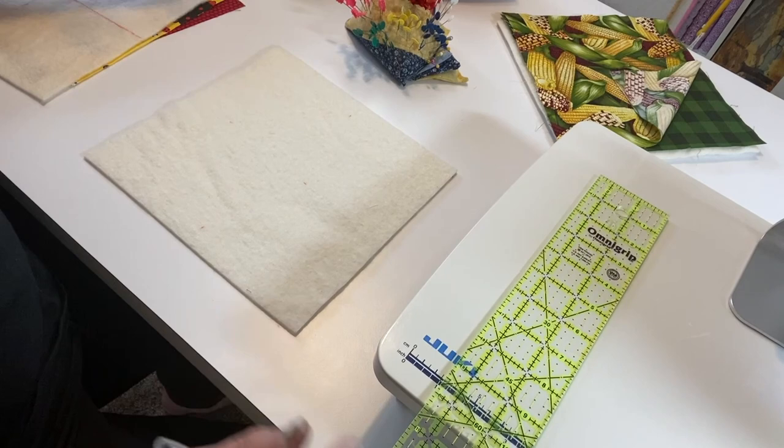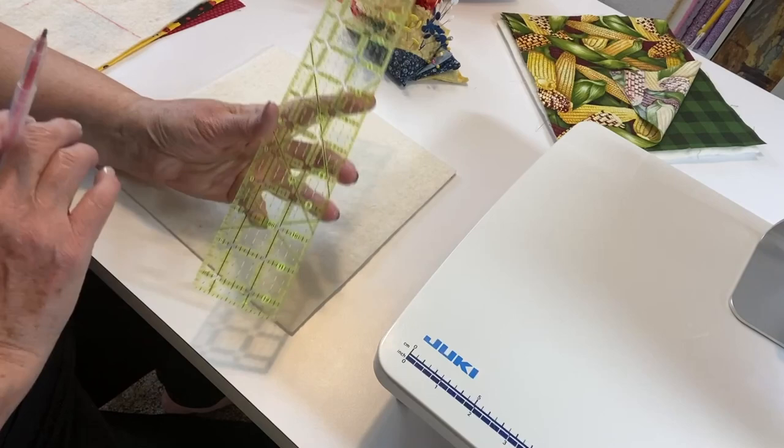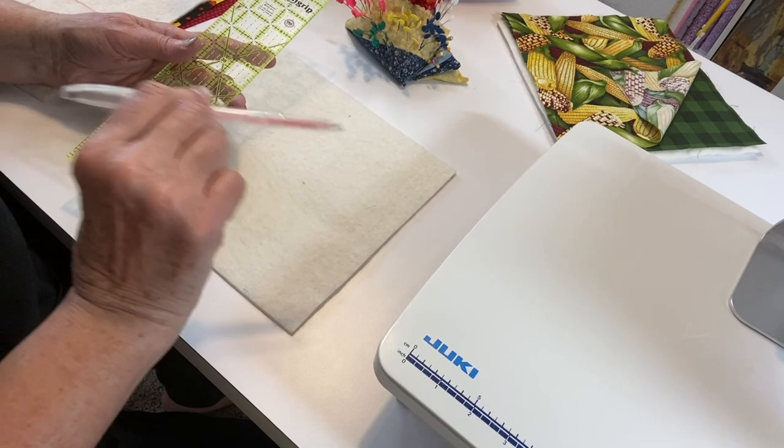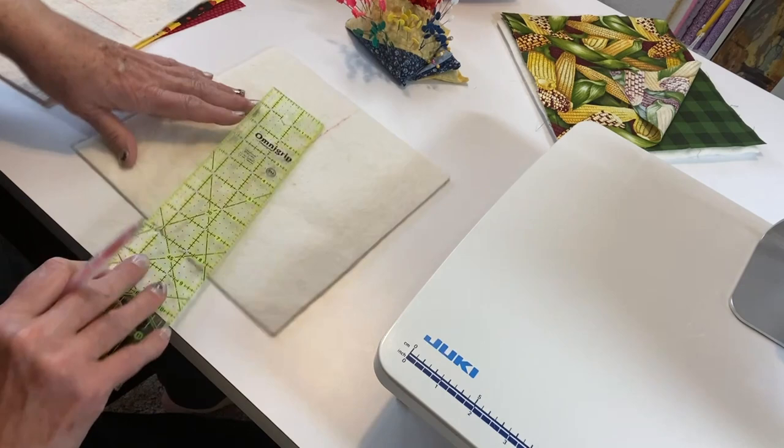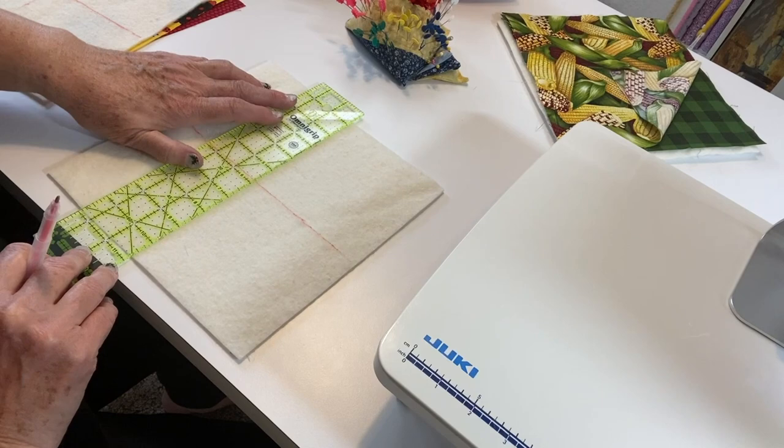Here are the supplies you need to make these: a ruler — my favorite is my Omni Grip, it's a 12 by two-and-a-half — and a pen that erases when it's heated up. What you do is draw a line directly down the middle, a good line so you can follow it from end to end, and cross it right over the middle.